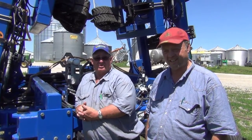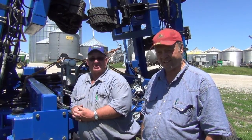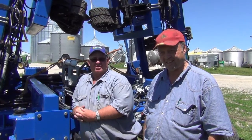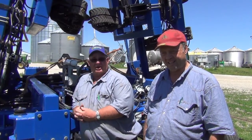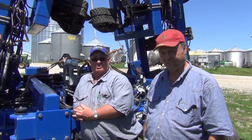We went to liquid, and like Steve says, now the prices almost dictate that you try to use ammonia again. So we were looking at a way to do anhydrous ammonia again so we could live with no-till ground.